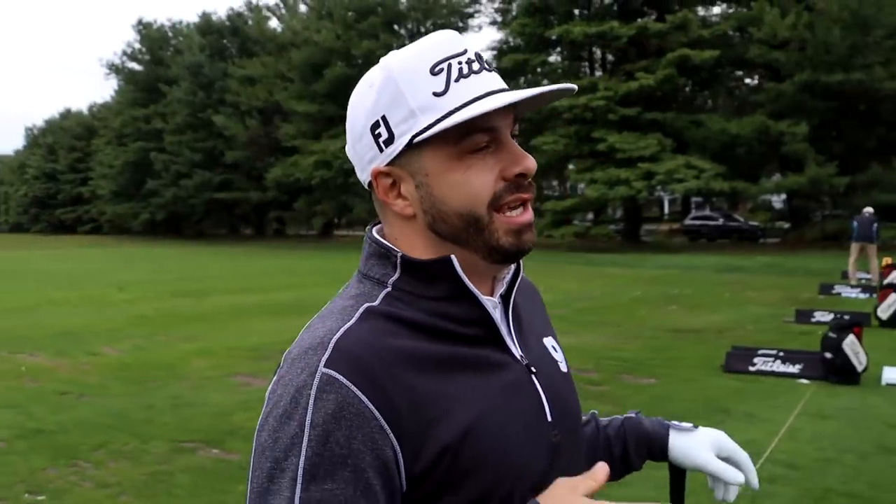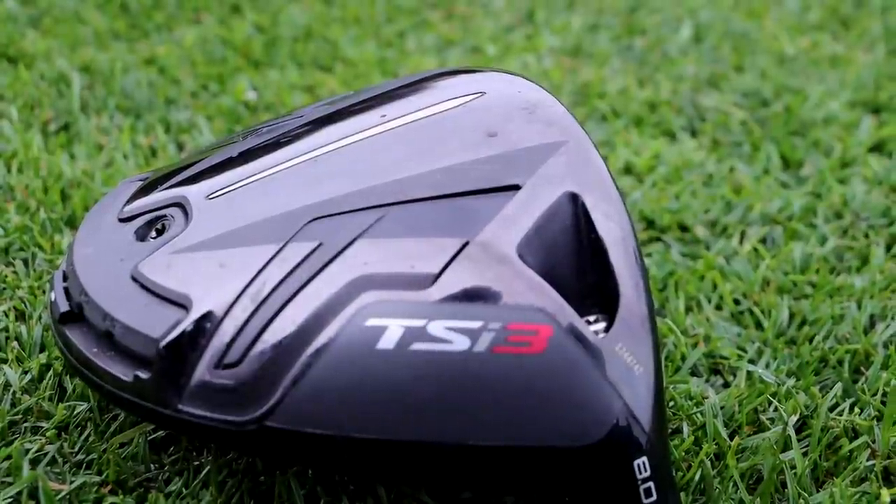Alright guys, our fitter today, Andy Inman. Thanks for having us. I've had this bumblebee — the TS3 — for a year now. I absolutely love this club, but I'm hearing more speed in the TSI3. Yeah, we're gaining speed in a number of different ways: aerodynamics and new materials. We've been fitting now for two weeks and every single one we've seen some improvements on.